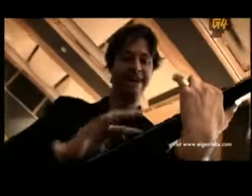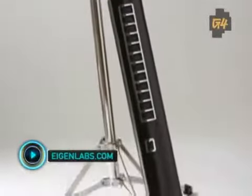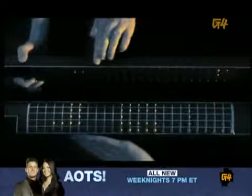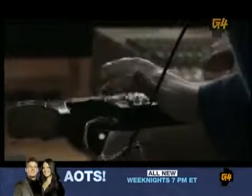Just as music has gone digital, the next step in instrument evolution is here. Today we have the Eigenharp, a revolutionary new electronic instrument that can play the sound of multiple instruments. With 132 keys, two strip controllers, and a breath pipe, the Eigenharp Alpha allows musicians to play and improvise using a limitless range of sounds.